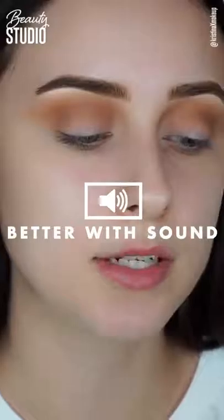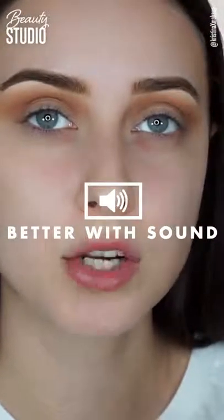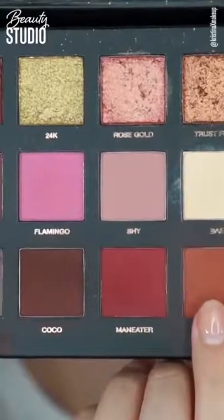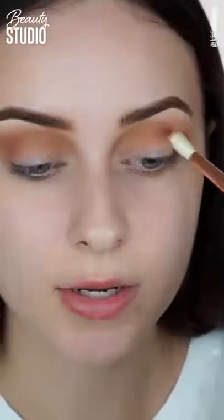Now that I have my first transition color blended, I'm going to take a more tapered blending brush — this is from Sigma — and take the color Henna. I'm going to put this directly into my crease but below that Sandalwood color we used, just to deepen things up a little.